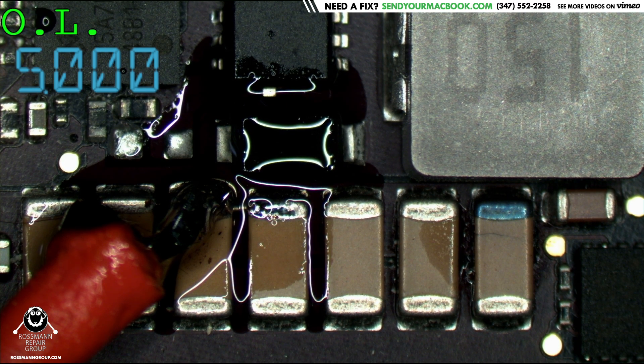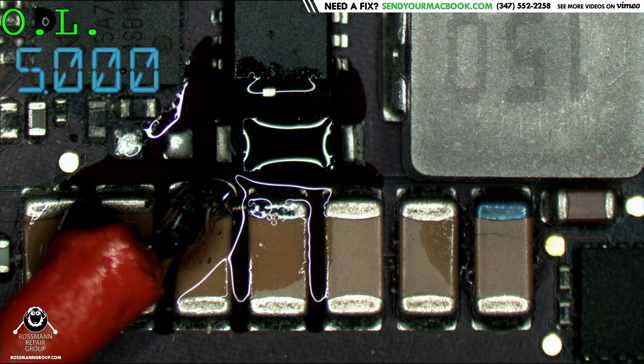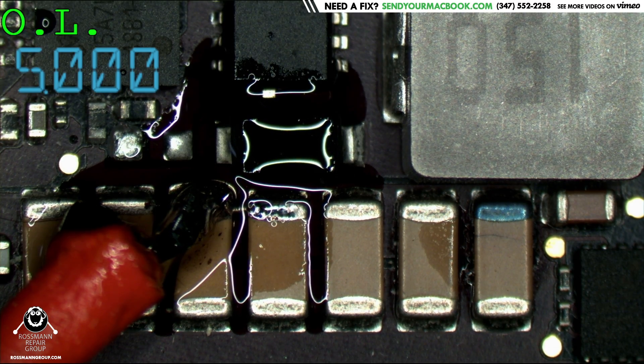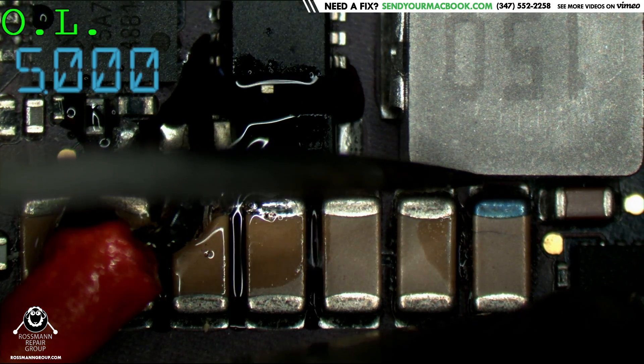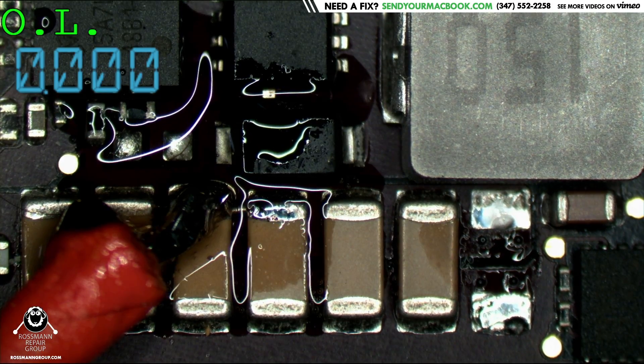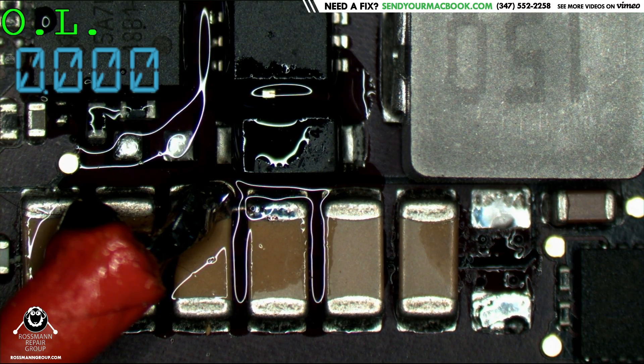The capacitor on the right has been developing blue balls. So this cap that's developed blue balls is most likely the one that's bad. As you can see, the moment I remove that cap, the power supply is now taking zero amps.